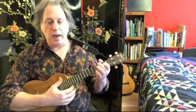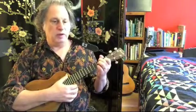1-2-3, 1-2-3 — easy enough to play a waltz. Just make sure you accent that first beat. Make sure that the 1 of every measure is a little bit louder and a little bit more emphasized to give it more danceability. It really brings out the waltz feel when you do that.